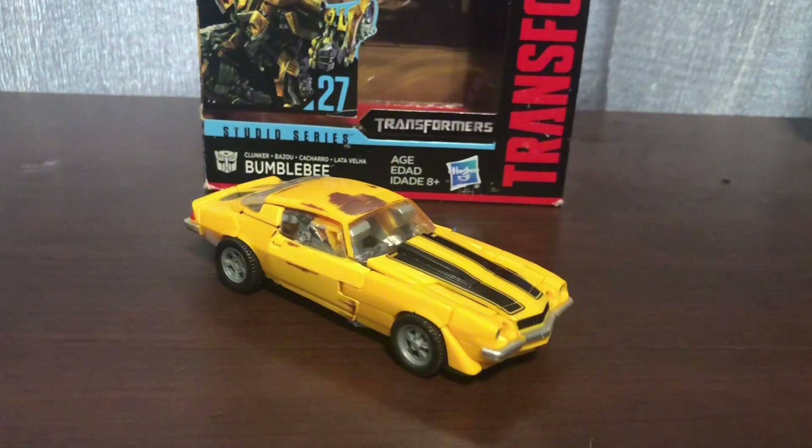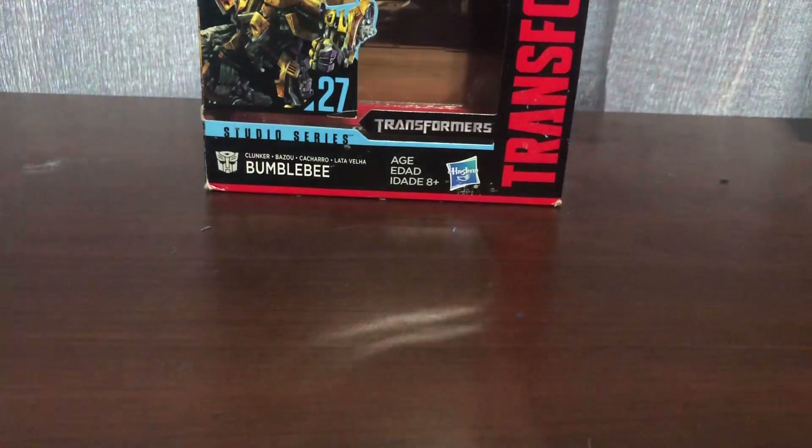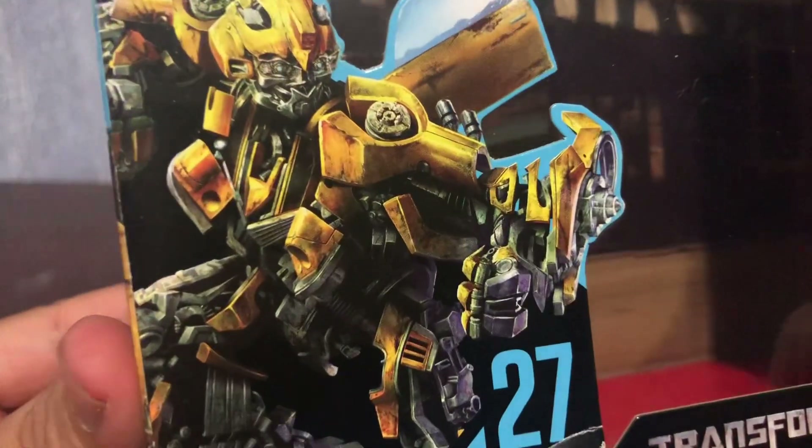What is up Dark Shins! Today we're going to be taking a look at the Transformers Studio Series Clunker Bumblebee. And there he is. Moving the car off to the side, take a look at the box here. And see if we can raise this up a little bit. You can see there's Clunker Bumblebee.